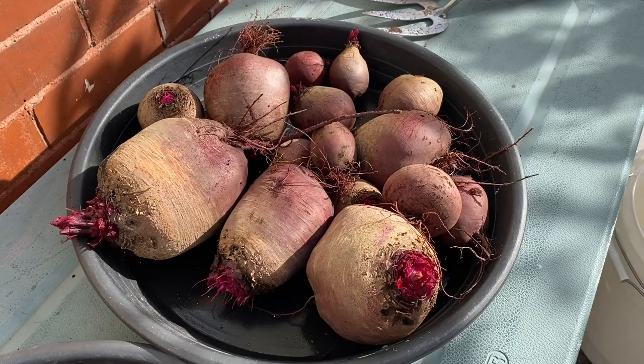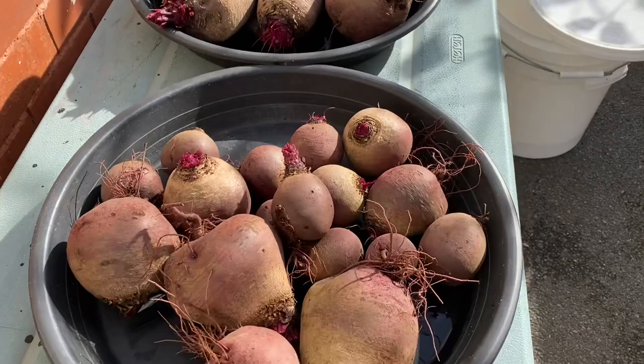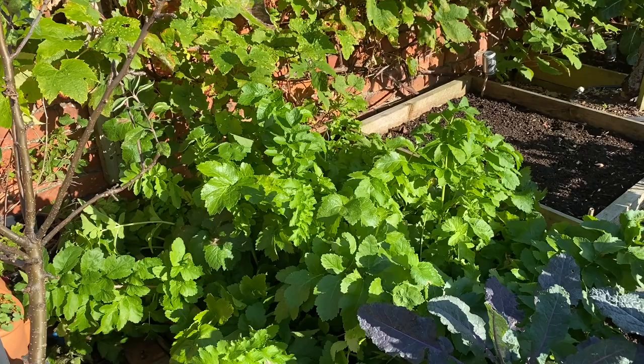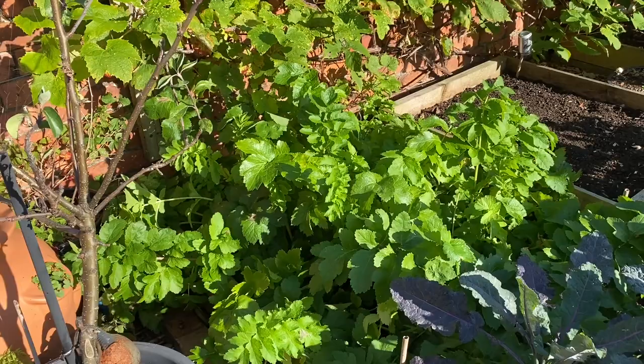We've got quite a nice selection there. I've just taken that beetroot up and I was really pleased with the harvest — a lot better than I was expecting to be honest. And then this is the second of my parsnip beds and this one is still growing really strongly. The one on the allotment is being actively harvested right now, but we're saving these because they're a little bit better quality.